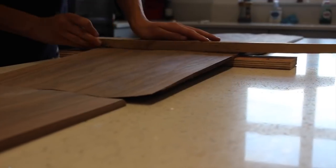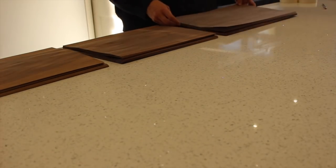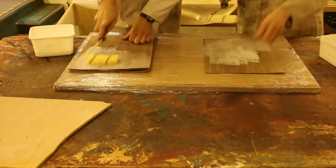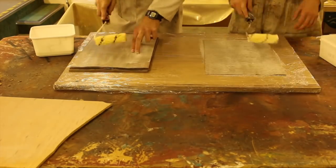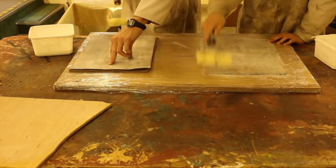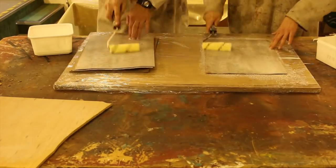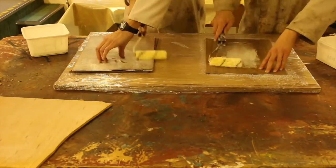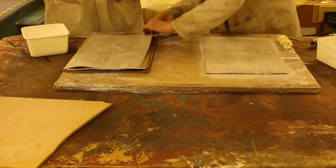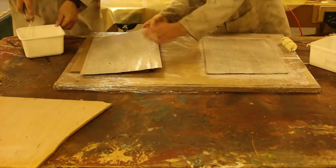Each side of the box has 36 layers of veneer, so gluing these layers together was a lot of work. You don't want the glue between each layer to be too thick because then you'll get a bubbly effect — you want each layer to be very tight. We had to work very fast because by the time I got to the 36th layer I didn't want the glue on the first layer to already be dry.